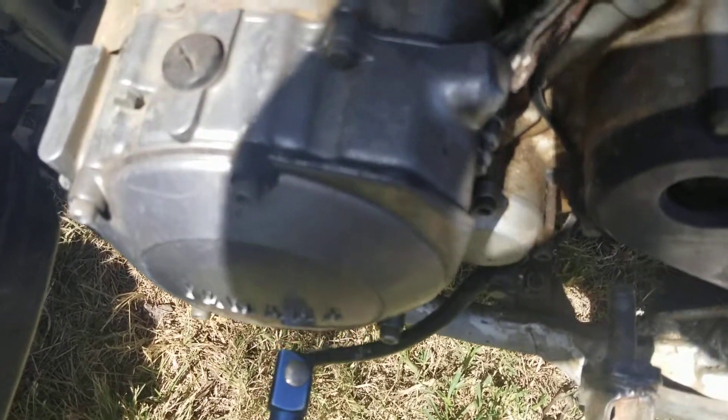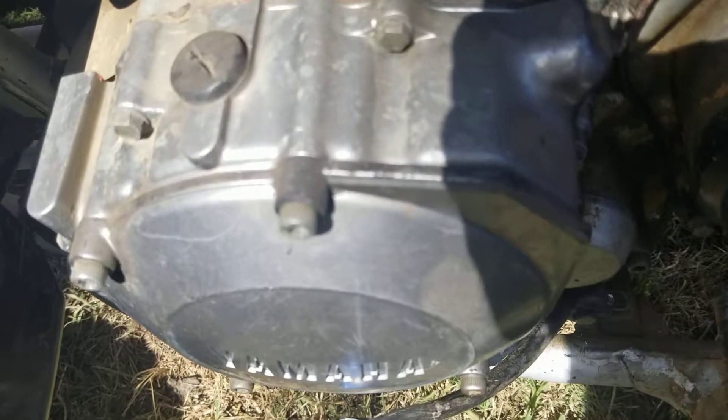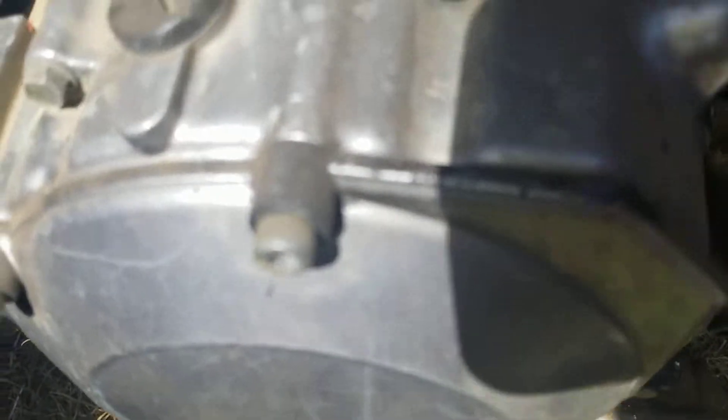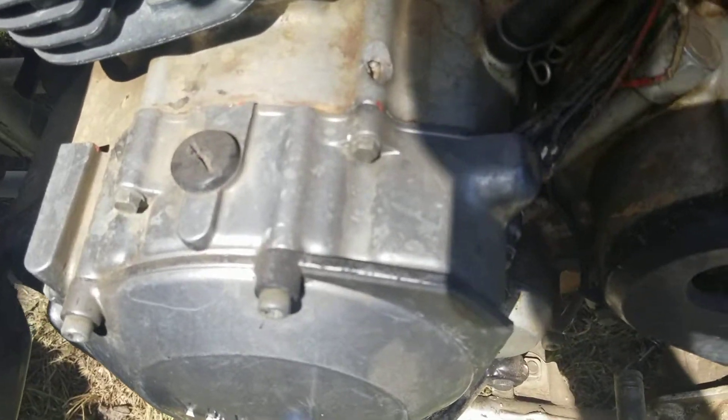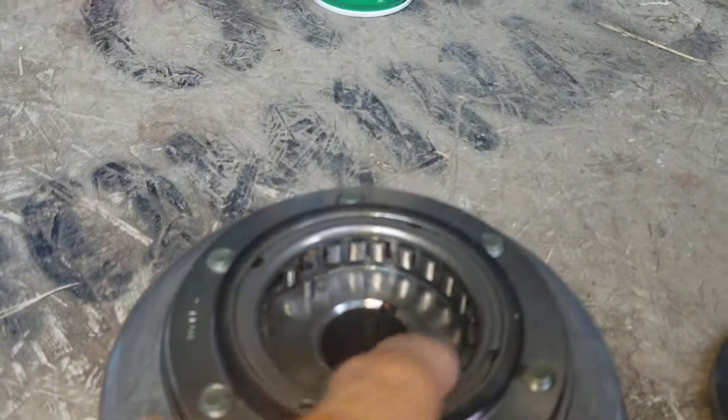As you can hear now it catches, but if yours was just making that grinding noise — I'll let you listen — that means one of the most common problems with these is the starter clutch bearing went out. If it spins freely like this, that means it's bad.